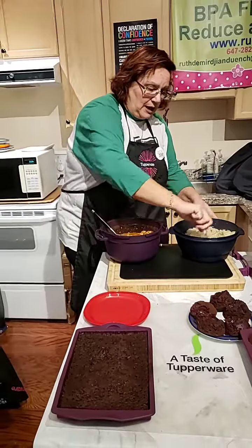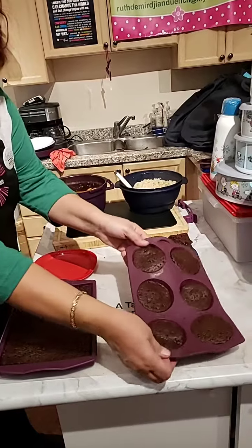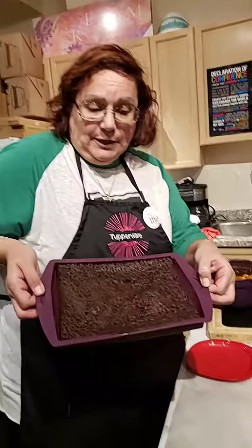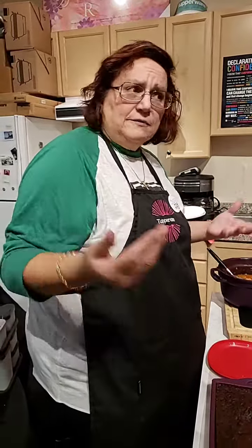This is a cup and a half. Then, as you guys know, I did put it in a muffin size and I did even do it a cake size. You could do it like this as well too. They're all done, ready to go.